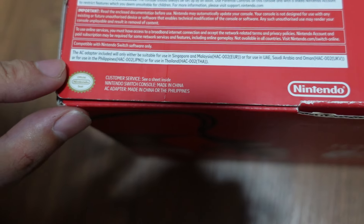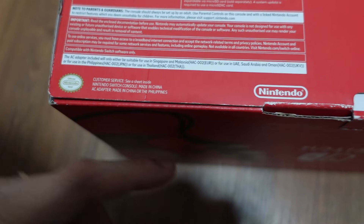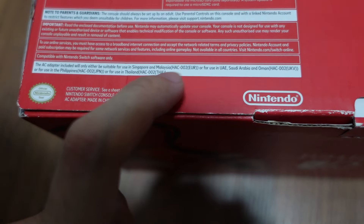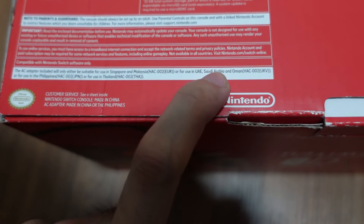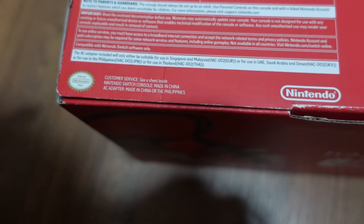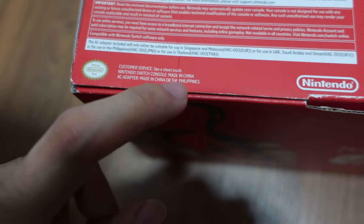A system update is required to use a micro SDXC card. Also, this AC adapter — the one with the 3-pin — is only suitable for Singapore, Malaysia, UAE, Saudi Arabia, Oman, Philippines, or even Thailand.